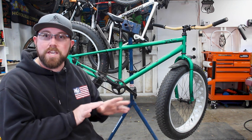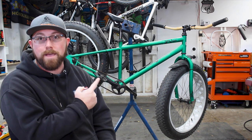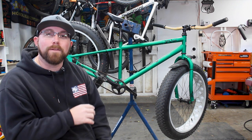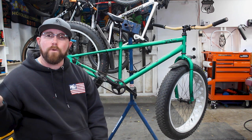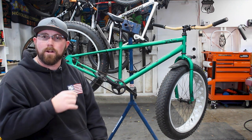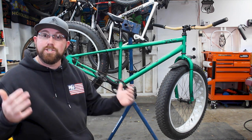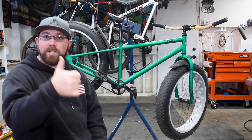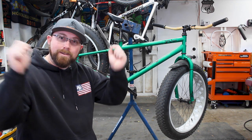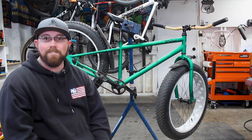Hopefully you guys were able to learn something about my fat bike and are looking forward to riding it. It should start snowing any day here in Reno, so once it does we'll get the fat bike out and start riding. If you enjoyed the video give it a big thumbs up — appreciate the support. Any comments or questions, let me know down in the comments section below. I'll see you in the next video, thanks for watching.